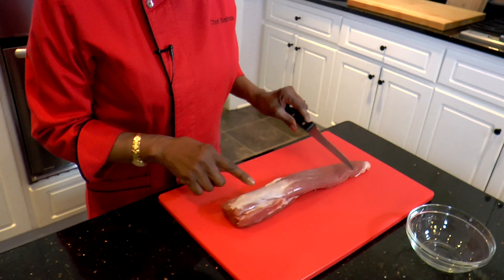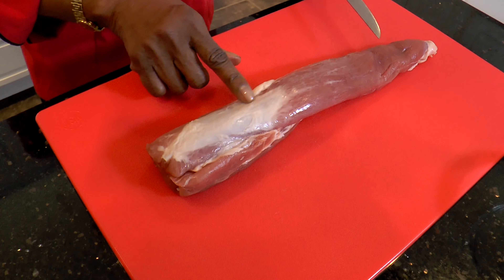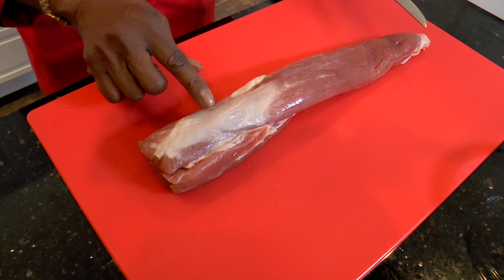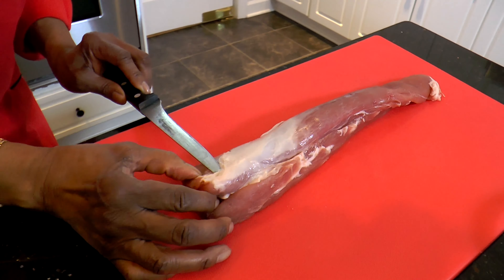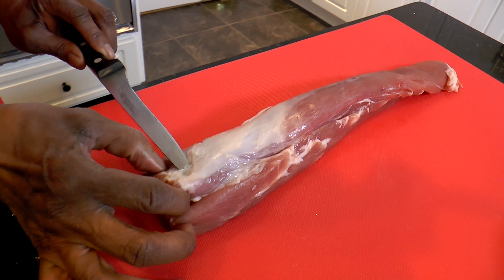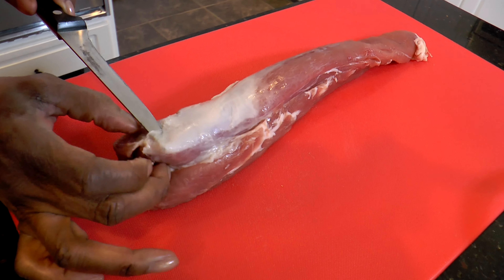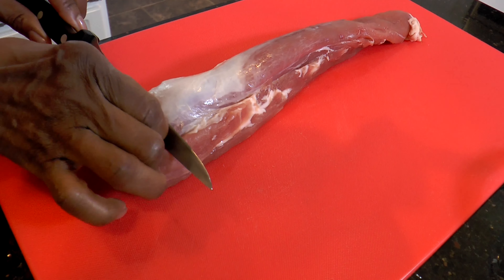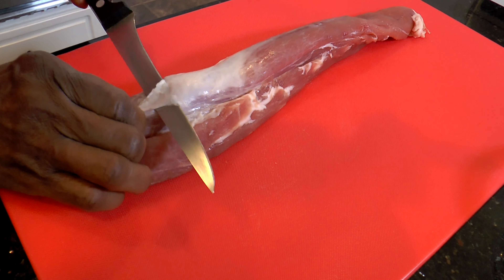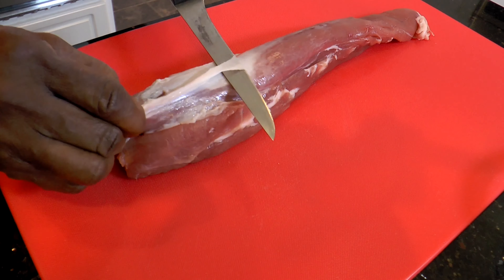Here I have a pork tenderloin, and if you can see this little shiny part right there, that is the silver skin. You take your knife, just go under the silver skin, push it all the way through, and then hold your knife slightly at an angle and just slide it on through.